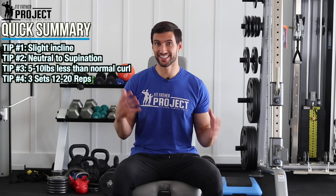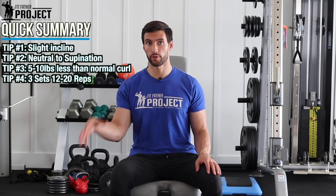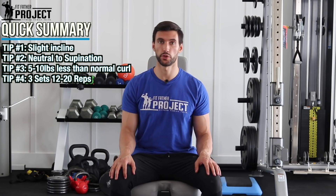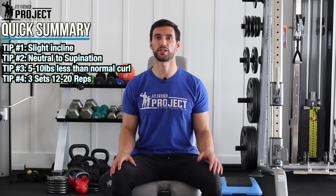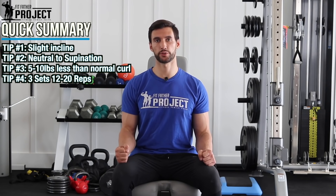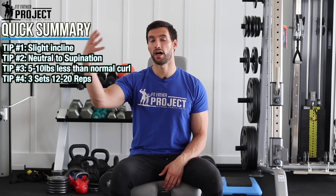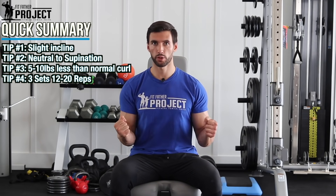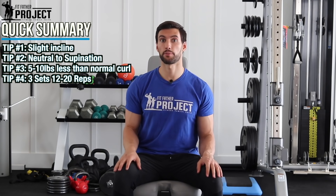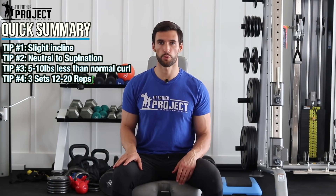I like to do this in a slightly higher rep range. There's actually some new research showing that training arms in a higher rep range can lead to some really great results. So 12 up to 20 reps will just pump your arms up. Make sure to squeeze those handles really hard. I'd say around three sets at the end of some of your workouts — whether you put this at the end of a back workout where you've already done your pull-ups and rows and want to finish off the biceps, or if you have a dedicated arm day, this is something you definitely want to incorporate.